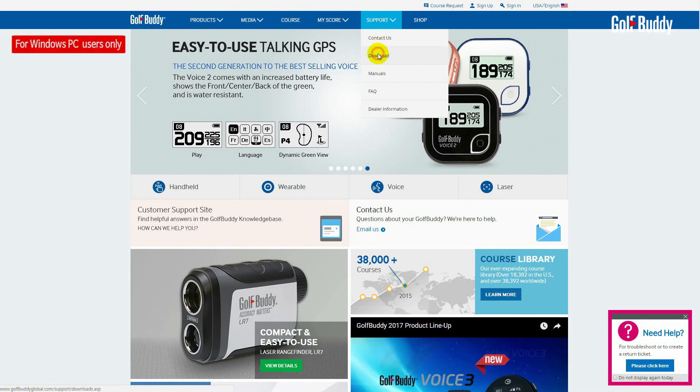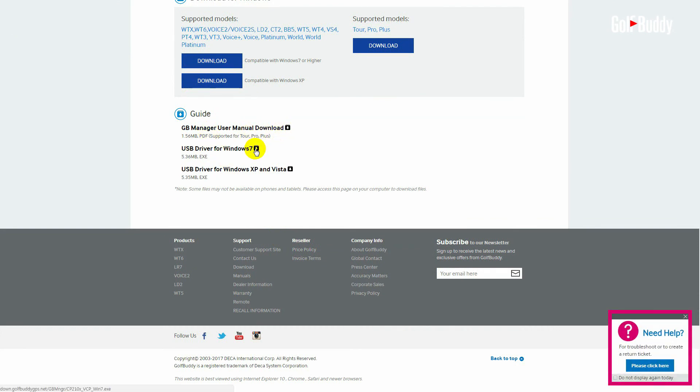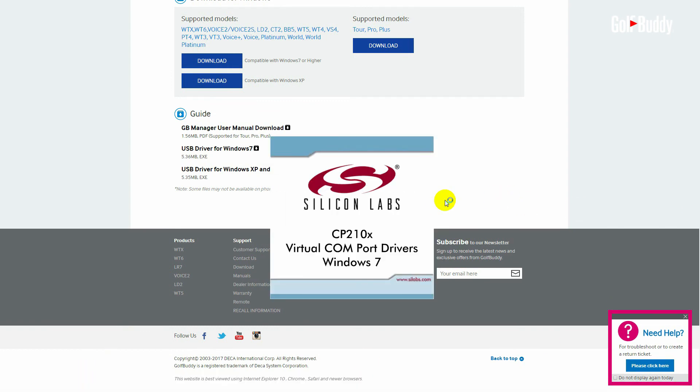Please make sure you have downloaded the USB driver for your system to work with the WTX connection properly. This can be found at the bottom of the download page you visited to download the GB Manager.